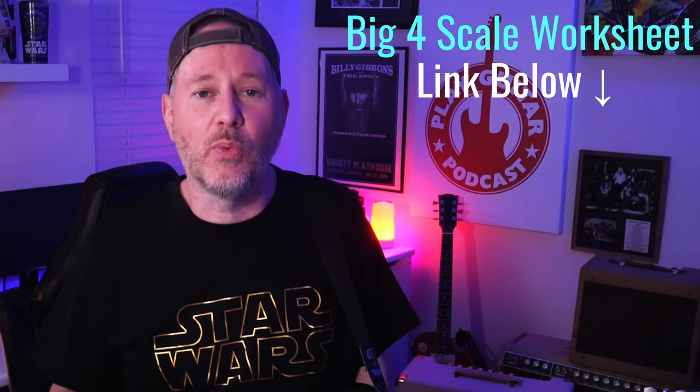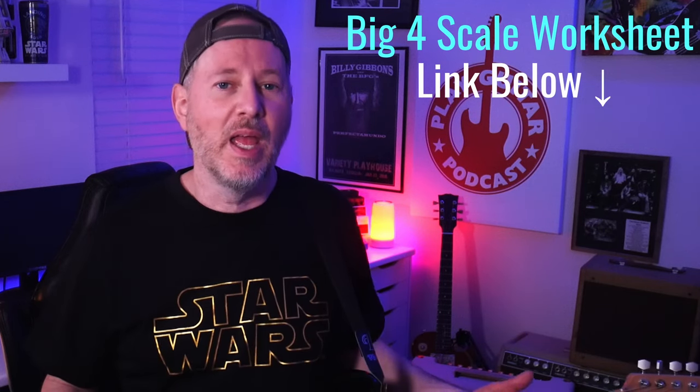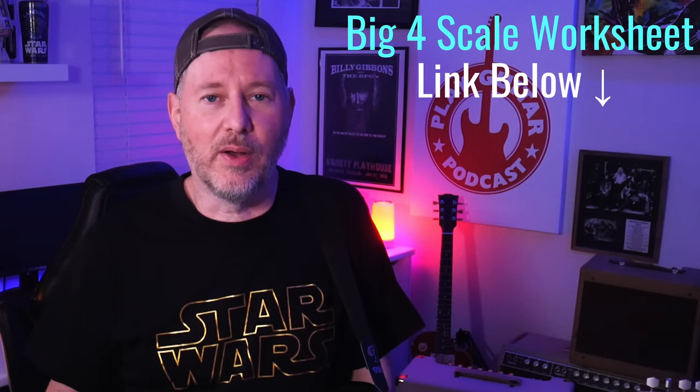I don't just show you how to play them, but I tell you why each one of them works. To make the most of these licks, grab my big four scale pattern worksheet — the link is above — and you can start to understand the scale pattern system and play these licks anywhere you want all over the fretboard. Today I'm playing in the key of G and I'm using the minor pentatonic and the blues scale.